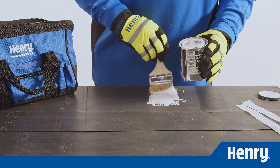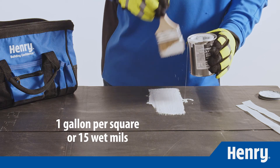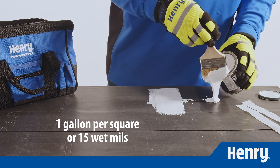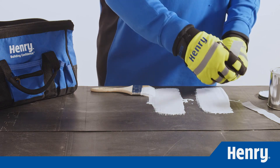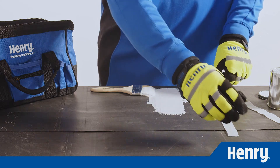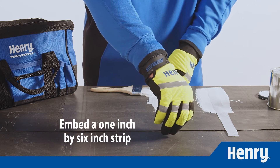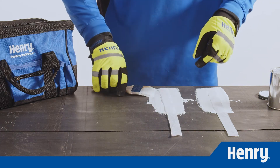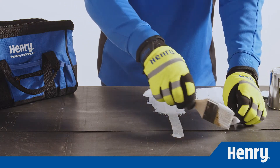Next, apply the first coat of ProGrade 988 silicone roof coating at approximately one gallon per square or 15 wet mils. While the silicone is still wet, use Henry 195 or Henry 196 polyester fabric to embed a one inch by six inch strip into the silicone test area. Make sure you allow two inches of fabric to extend beyond the wet coating so you can pull it later.